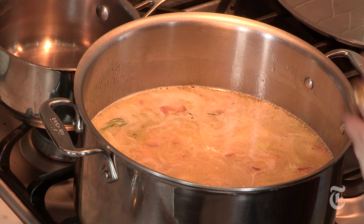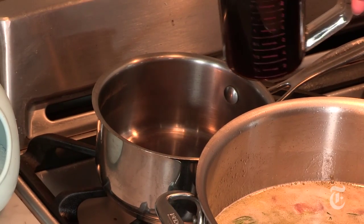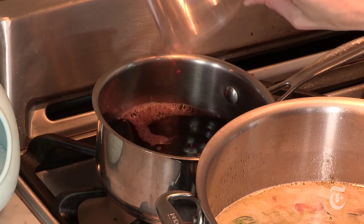And in the meantime, you can make your wine syrup. I've got two cups of red wine. I'm just going to pour it into a little pot and let it reduce until it's reduced down to two-thirds of a cup. That's probably going to take about 20 to 30 minutes.